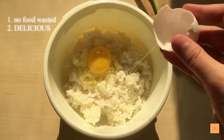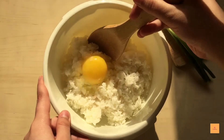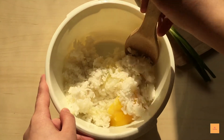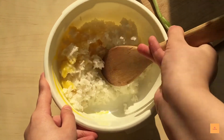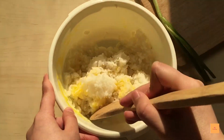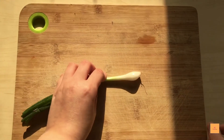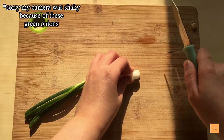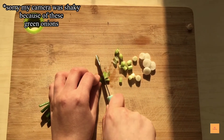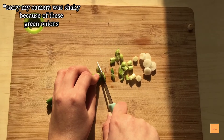First, grab your rice from the fridge and crack one egg inside, then mix it very well until it's all combined together. Now moving on to cutting our veggies — I'm going to cut only green onions because I don't like anything else with my fried rice. You can add carrots or bell peppers, whatever you want, but I'll just stick to green onions.